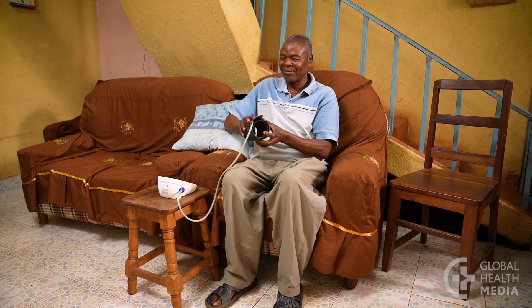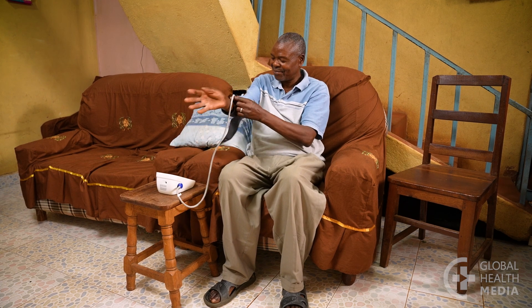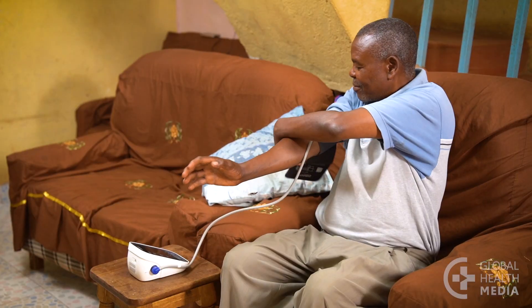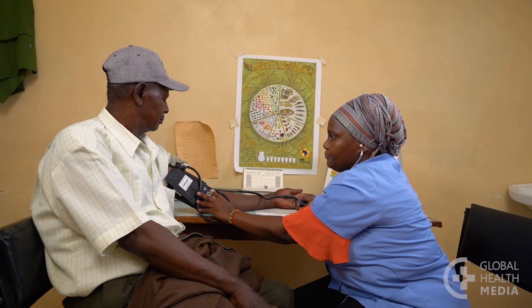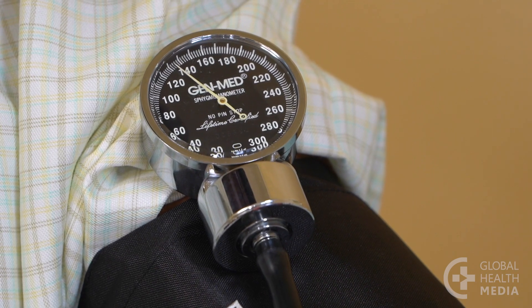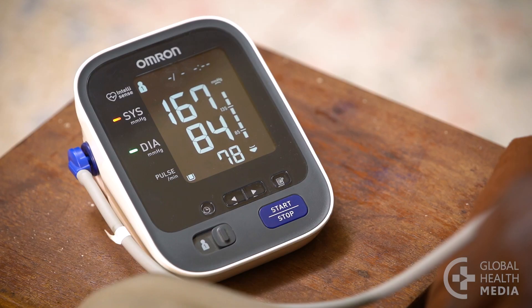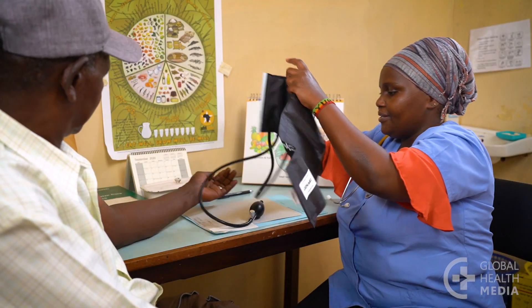Get a blood pressure device for the upper arm. If you can't afford to buy one, borrow one, or share one among a group of people. To check its accuracy, compare the reading taken by the health worker with the reading from your machine. It should be within 10 points, or check a list of validated blood pressure monitors online.